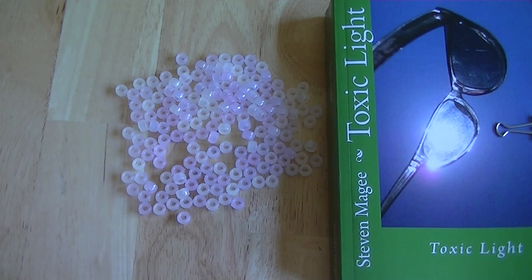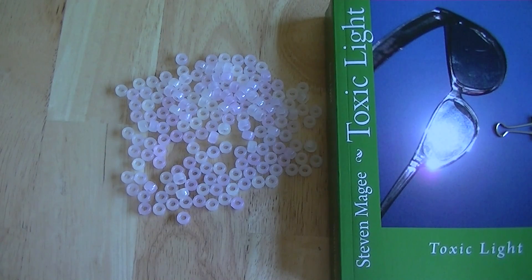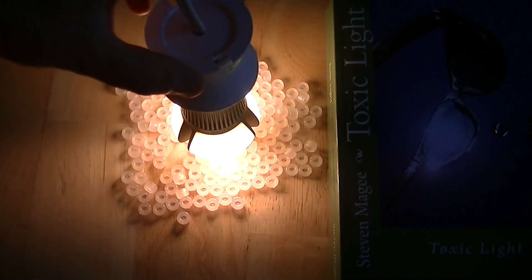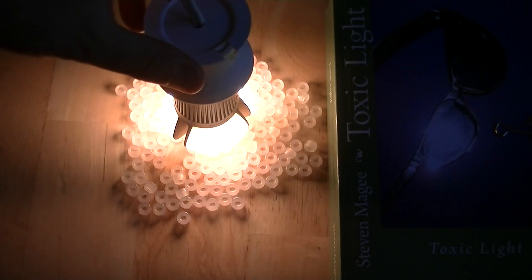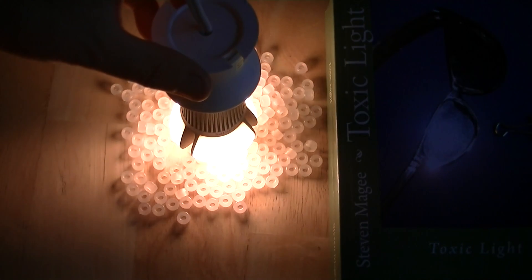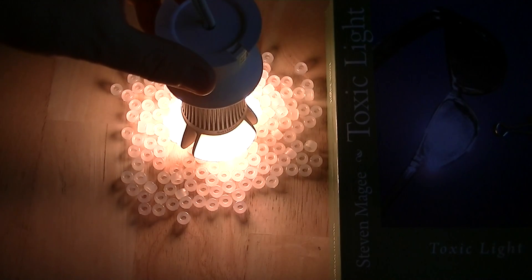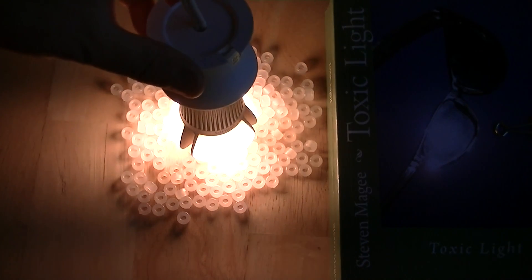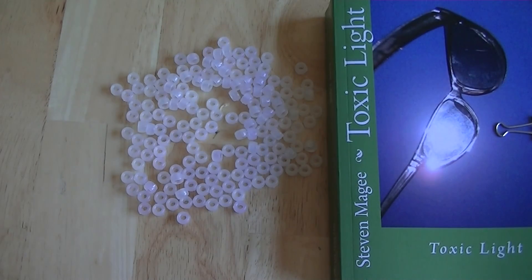We're going to test a common household LED bulb from a leading manufacturer. I'm going to hold it so the LEDs face the beads, since LEDs tend to be somewhat directional with their light, to expose the beads as much as possible. This color change happens very rapidly, but I don't really see any change with this particular LED light bulb.